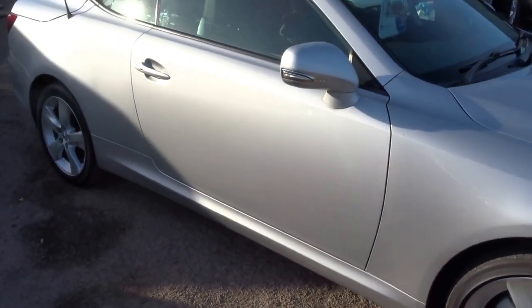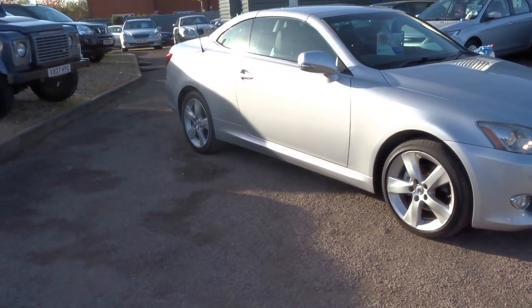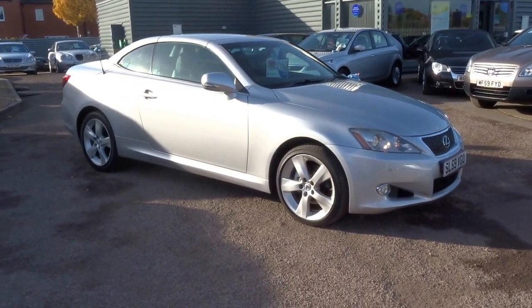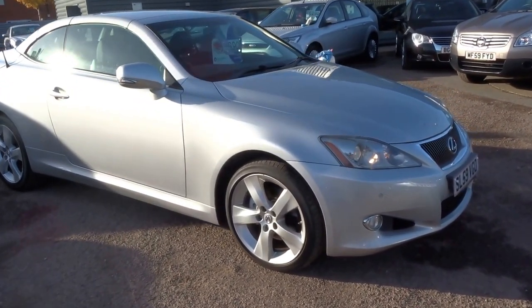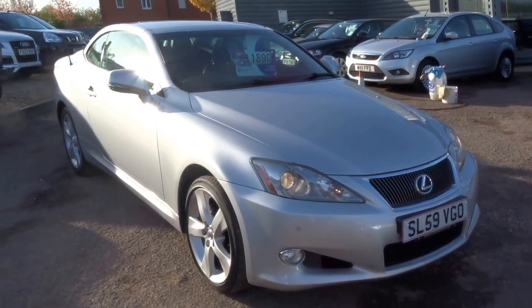We'll apply 12 months of MOT with this car at the point of sale. It will come with two keys, three service stamps, and a three-month warranty as well. With the roof up, beautiful lines on the car. This could be yours for £11,890. Don't miss out — please do give us a call. Thank you.